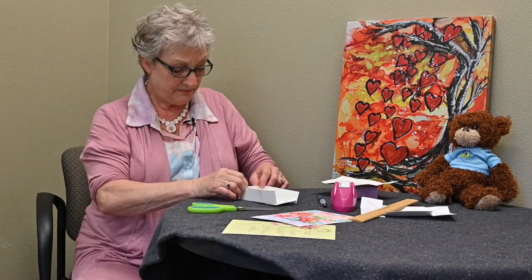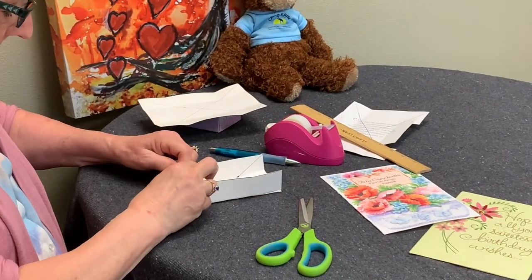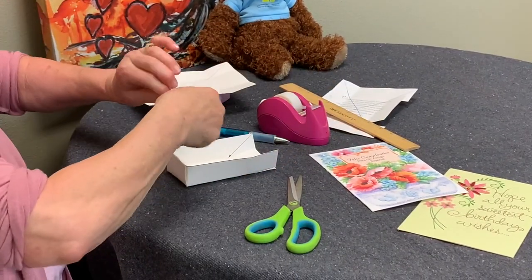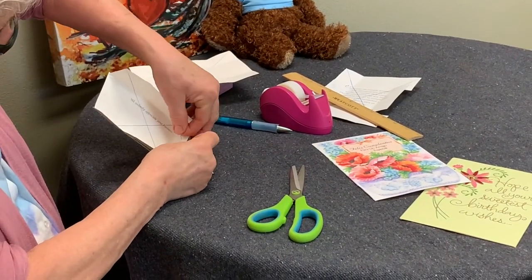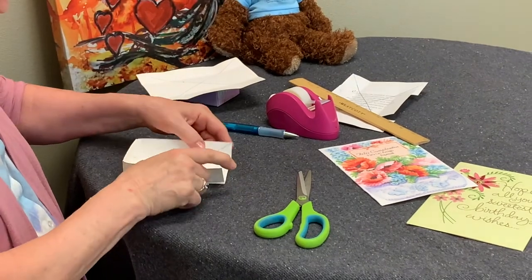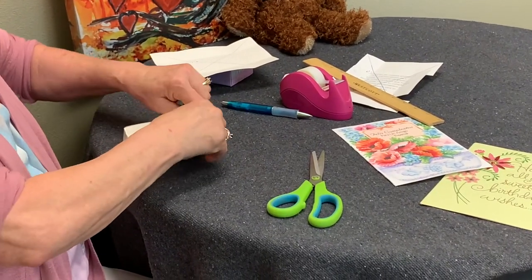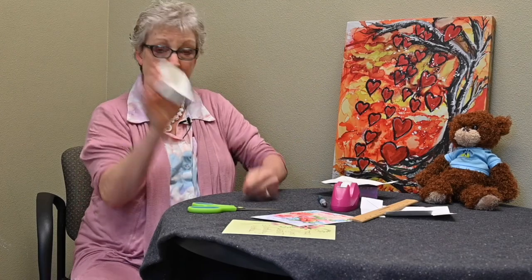Then we turn the box in. Turn this end up and fold it over, which makes a nice little hem. Then you can either take scotch tape or glue and secure that piece so it stays like that. That's half your box. Do the same thing with the other side — turn the tabs in, fold this one up, and fold it over. Then use scotch tape to secure that one too. So you have the bottom of your box.